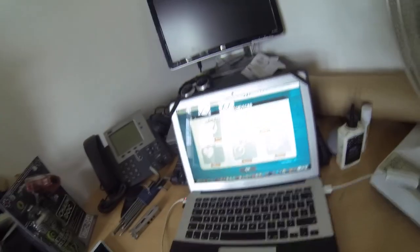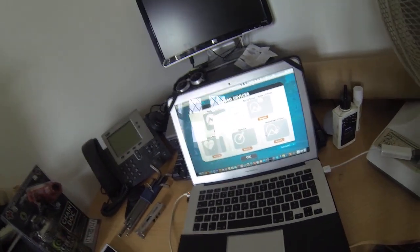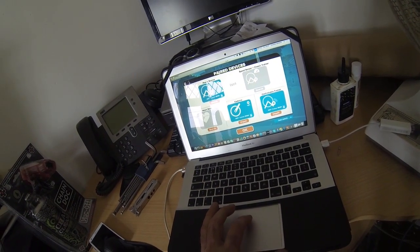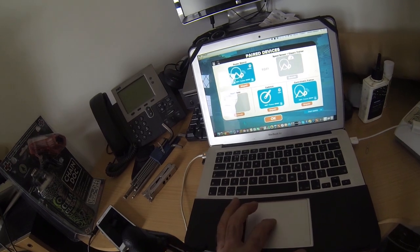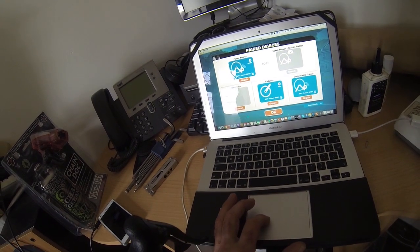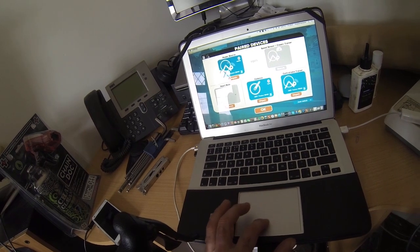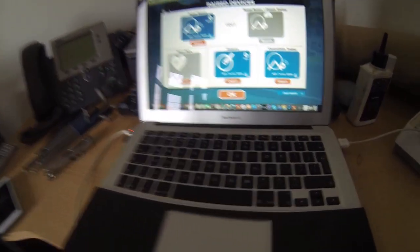So at the moment, looking at paired devices — there it is, it's just come up: ANT+ trainer 55191. I'm just going to put my heart rate strap on.